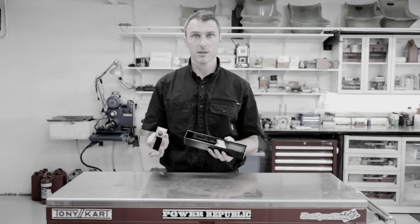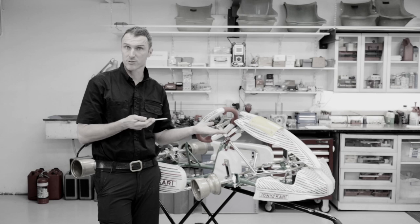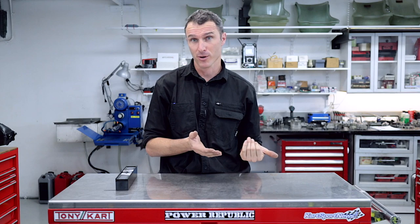Today we're talking Sniper Laser Aligners version 2.0. Welcome back to the Power Republic YouTube channel. Thanks to all you guys that have been tuning in over the last couple of weeks — the videos have been going crazy. Last week's video, the Sniper version 1.0, we had a lot of questions about a couple of things that we might have rushed over a little bit too quickly, so I'm going to try to address those here today.